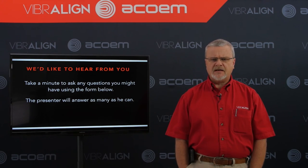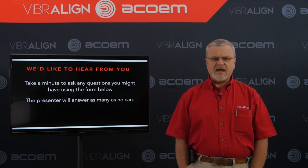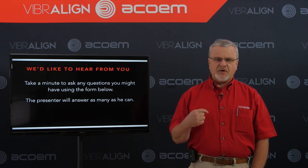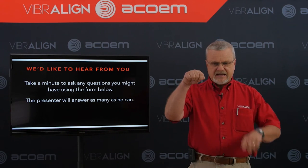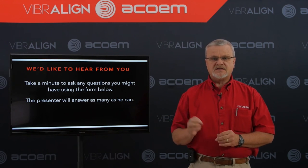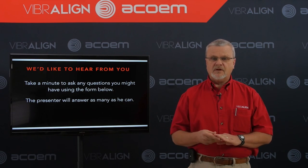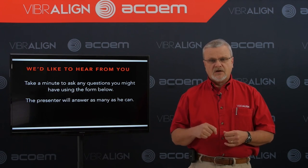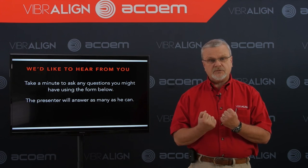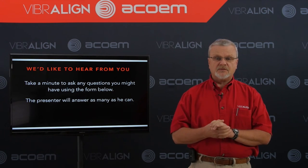Carlos asks: how close do I need to rough in? We usually recommend 10 to 20 mils. Quite honestly, there's no magic number. Personally, I usually try to just get it close enough that I can't see the gap on top or on the side to side as I'm roughing in, or at least get it very small. You don't want to spend all day roughing in — you just want to take a few minutes, get it close so you relieve those stresses within the coupling and the shafts, and just let your alignment tool do its job.